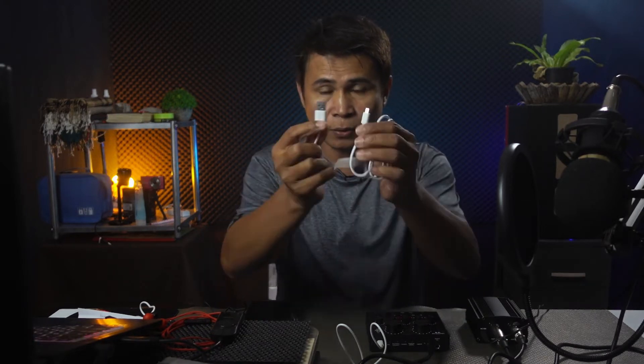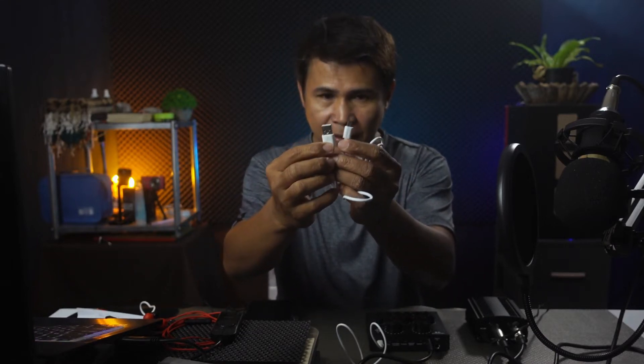The sound card V8 is now connected to the phone. What we need now is a source for our track or minus one — the accompaniment. If you have an extra phone, you can use it to play the track. In my case, I don't have an extra phone, so I will be using the computer.